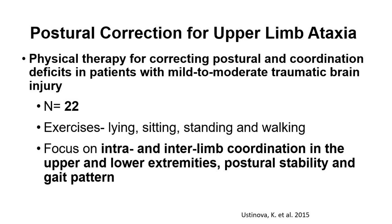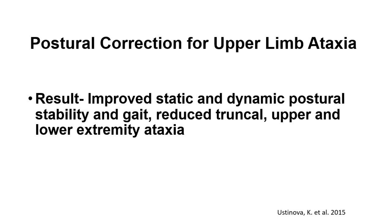This next study is called Physical Therapy for Correcting Postural and Coordination Deficits in Patients with Mild to Moderate Traumatic Brain Injury. They had 22 individuals and did exercises laying, sitting, standing, and some walking. They focused on intra- and interlimb coordination in the upper and lower extremities, postural stability, and gait patterns. The results showed improved static and dynamic postural stability and gait, and reduced truncal, upper, and lower limb ataxia.